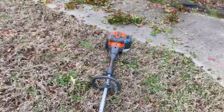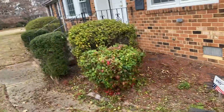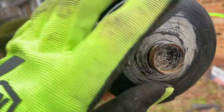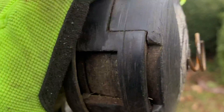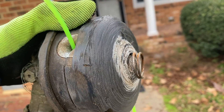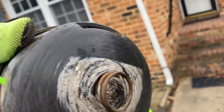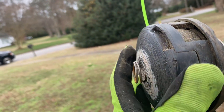I'm out here weeding, doing a mulch bed. When I went to put the string back in the weed eater, look at this — I never seen this. The spring is halfway out. I never seen it where it was halfway out.